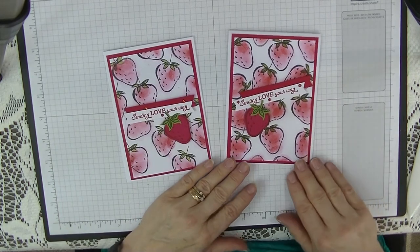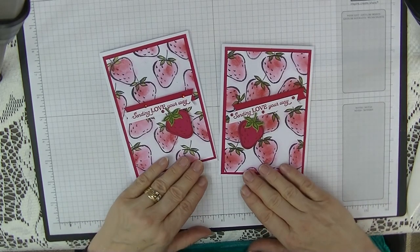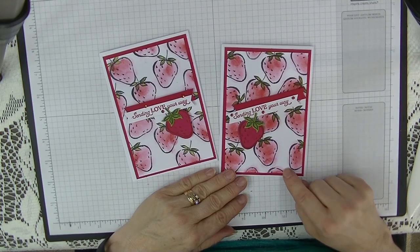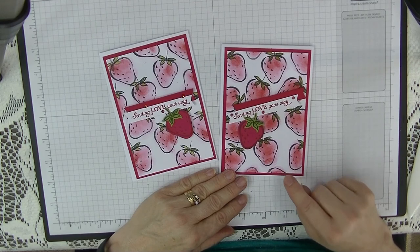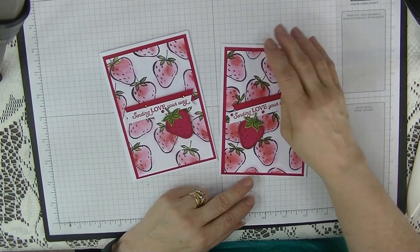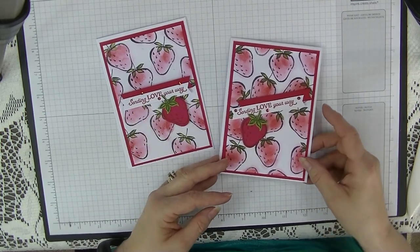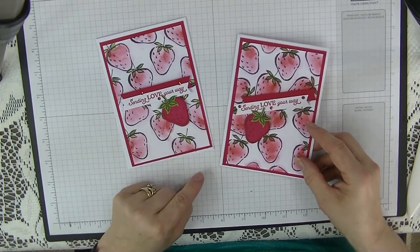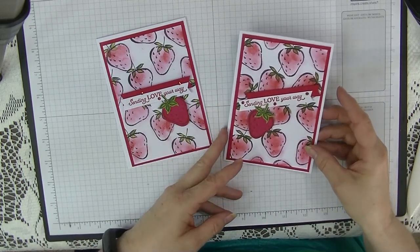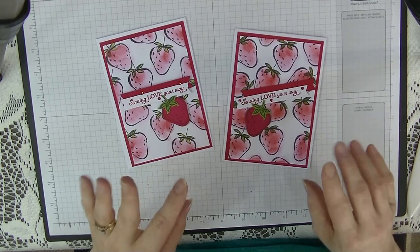If you like my tutorials, please subscribe so you don't miss any upcoming ones. If you'd like the written tutorial for this, you can head over to my Facebook group called Di's Den for Stamping, Crafting and Tutorials — there you'll find the written tutorial with all the measurements in both inches and centimetres. The link will be below. I'd love to see you there — see you again next week, bye for now!